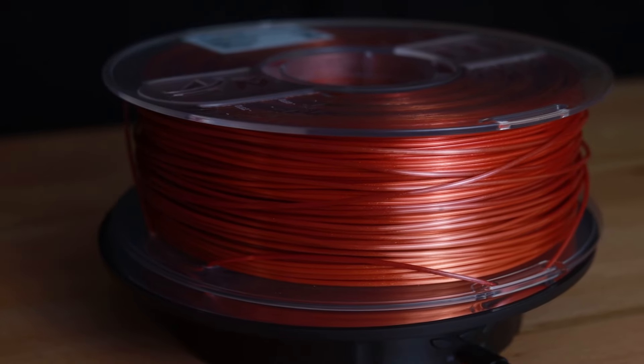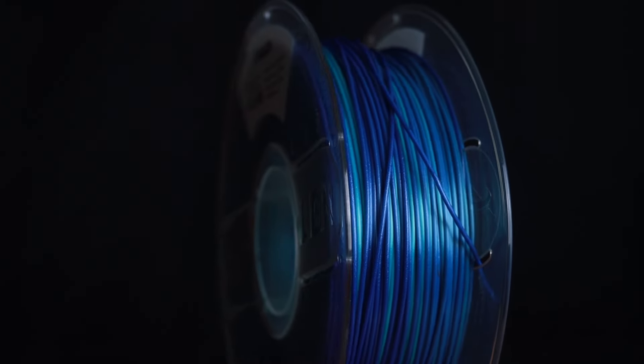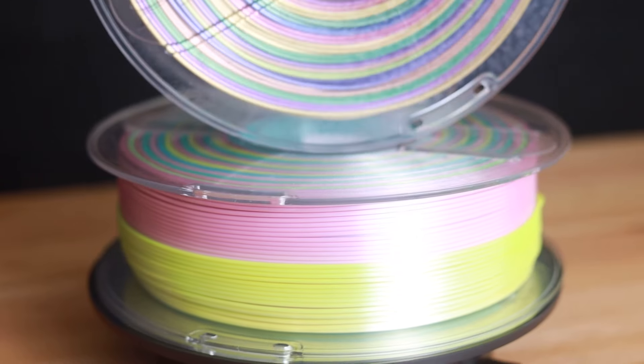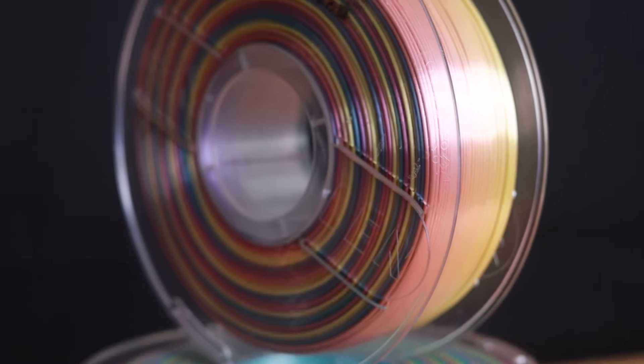Our shiny silk and rainbow filaments are also similar because they're multicolored. Shiny silk shows true colors in high shine, and rainbow silk changes colors vertically, as opposed to triple silk which changes colors horizontally.